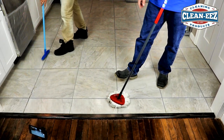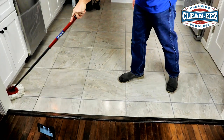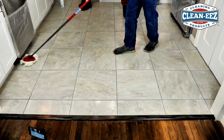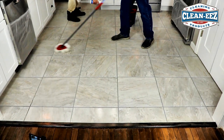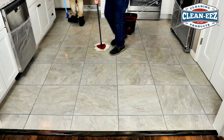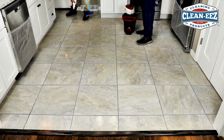Some grout is missing over here — I don't know if the camera will pick it up. They didn't tell us about that before we got here, so we don't have the proper grout to fix it. We thought we were just coming in and cleaning and sealing. If they don't sell the house right away, we're going to come back and hopefully shoot another video on how to repair missing grout, because a lot of people have that problem.